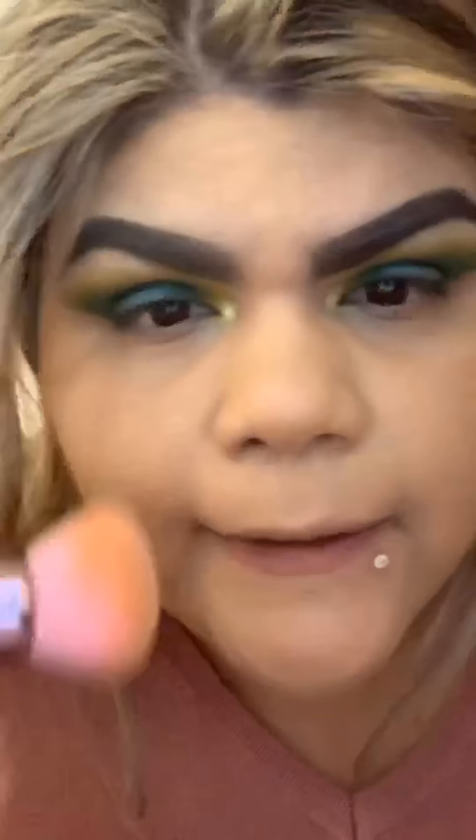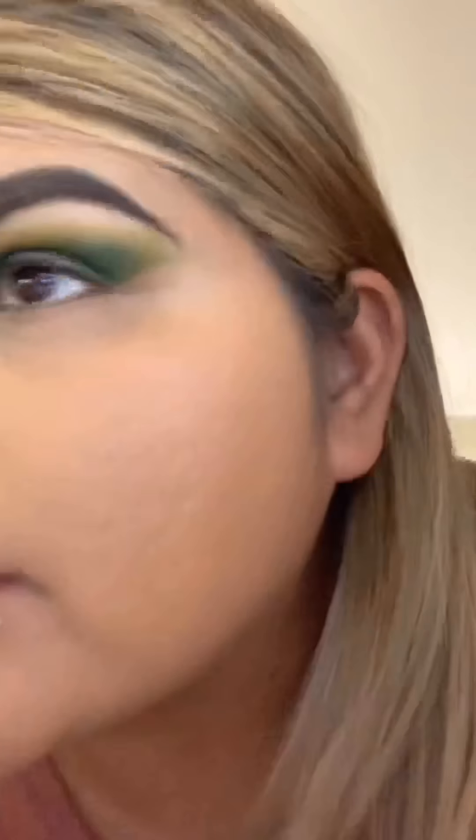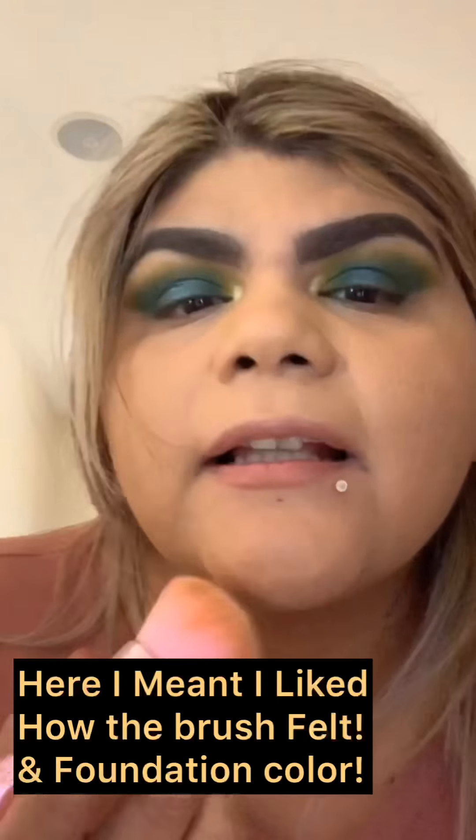I'm trying to get around my nose — that's where I struggle the most. I can't really see anything with this little mirror. I personally don't like this brush for foundation, especially around the nose. On the face overall it came out all right though. Moving on to concealer now — sorry, I keep looking at that mirror.